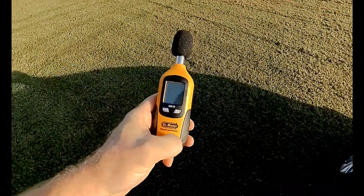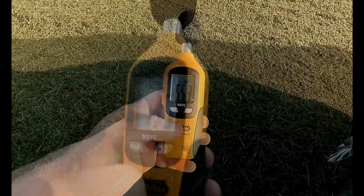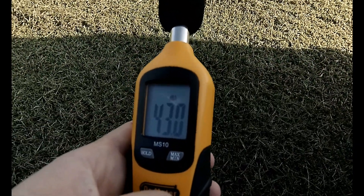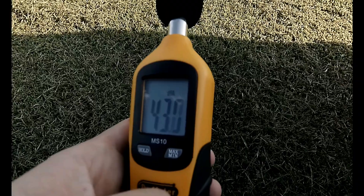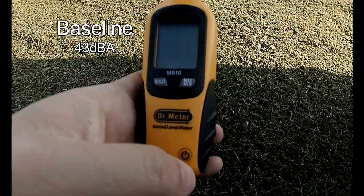Okay, so we're gonna go ahead and take a baseline of the noise prior to the Mavic's flight. We're gonna call it around 43 decibels.